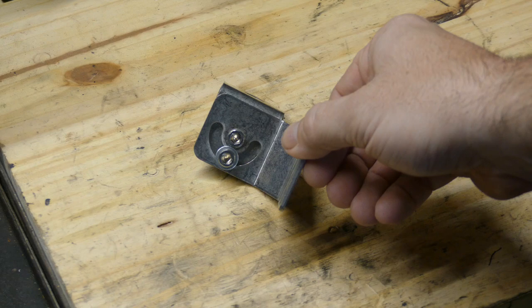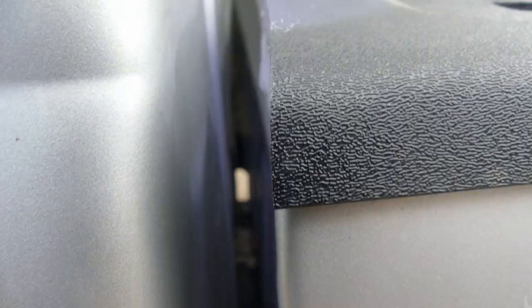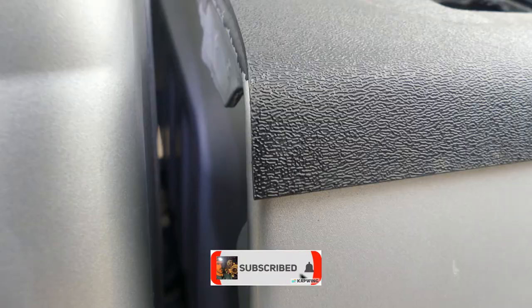I purchased this Fire Stick mount a few months back, but with the bed cover, I didn't find anywhere suitable for installation. However, I'm going to use this with the new bracket.